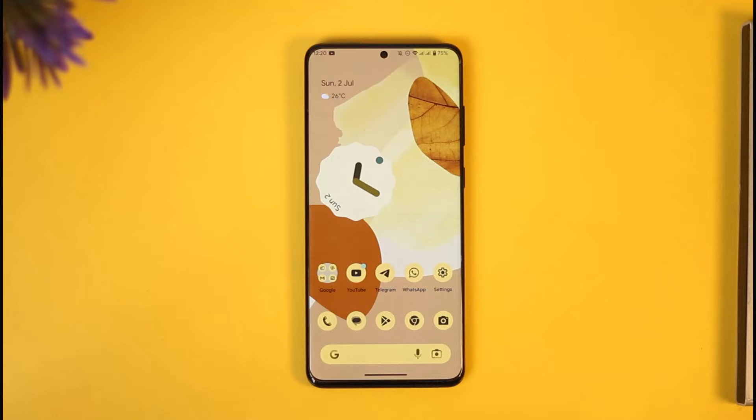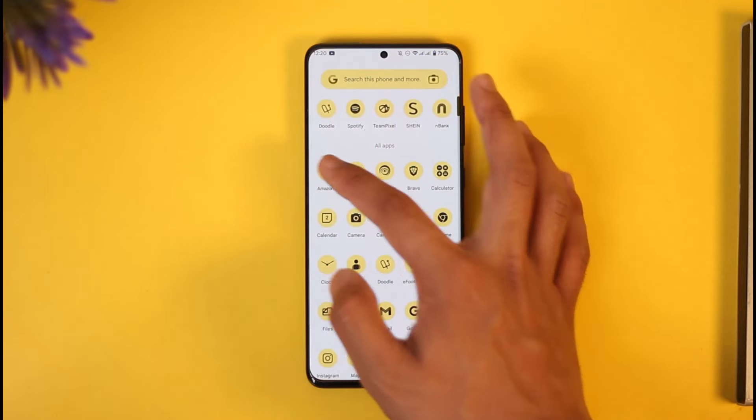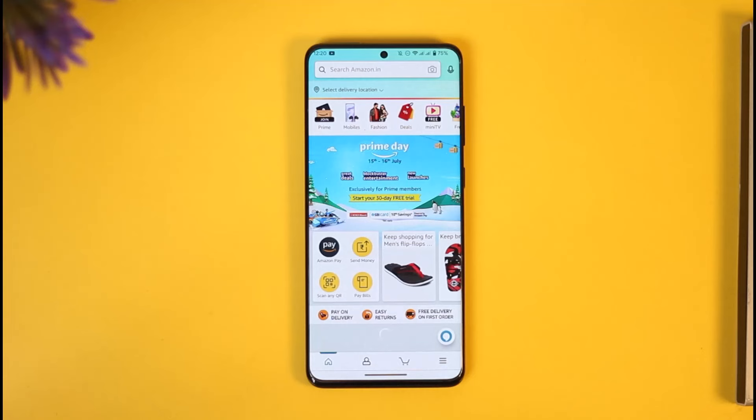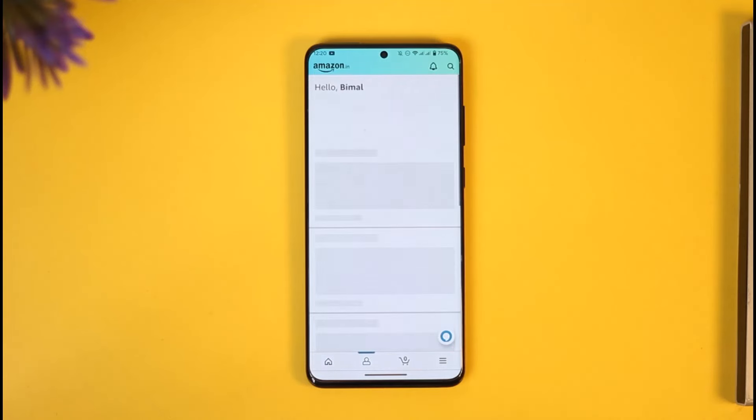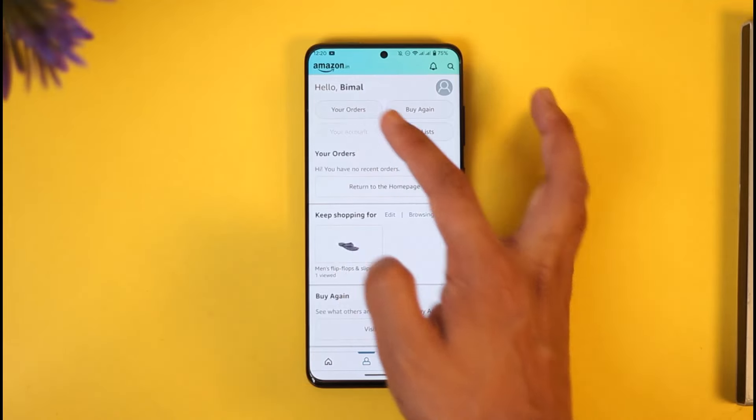In order to recharge Amazon Prime, all you have to do is simply open the Amazon application. Once you launch the Amazon app, you're basically going to see this type of interface where you have to come to the account page and then simply go to the option known as Your Account.